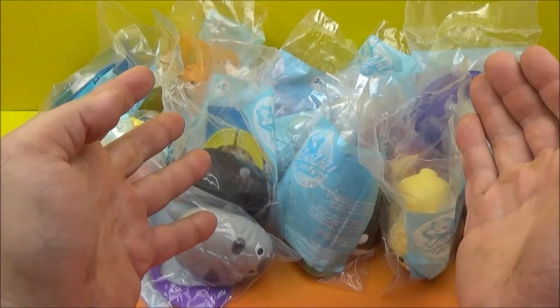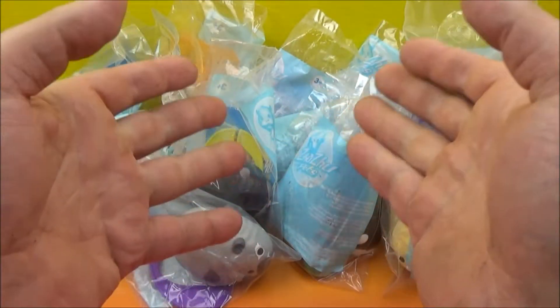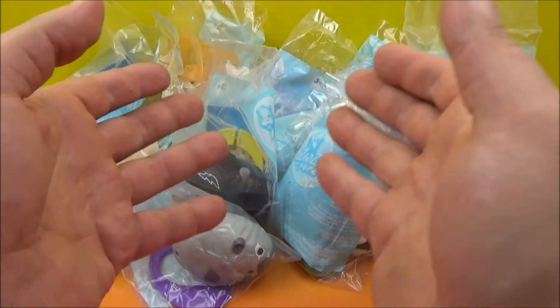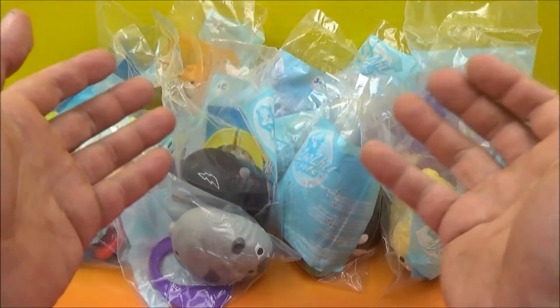Hey there everybody, welcome back to another one of Jesse's Story Views. Take a look at this, we've got a whole pile of stuff here. Today we have Zuzu Pets from Burger King. This set of 16 was released back in 2010. We just have so much to go through today, so why don't we get them out of the bags and have some fun.